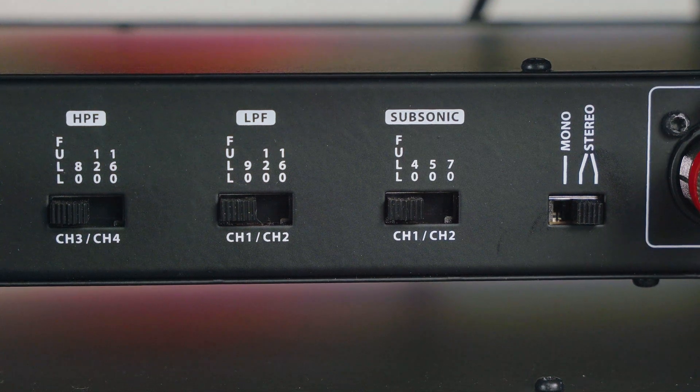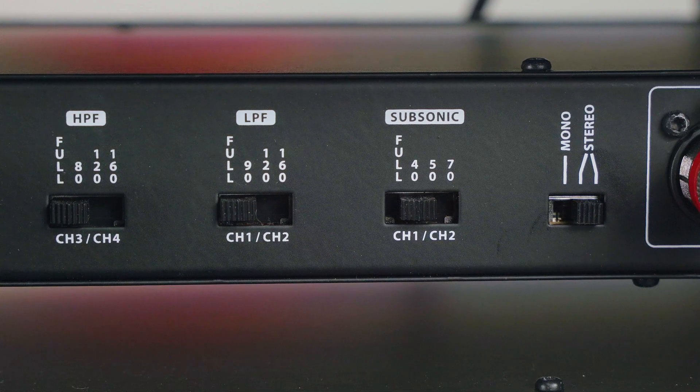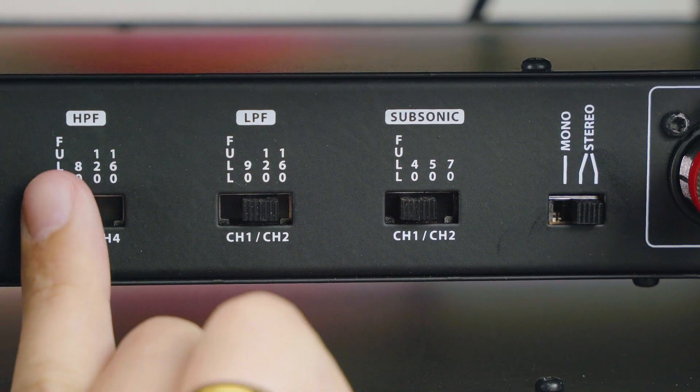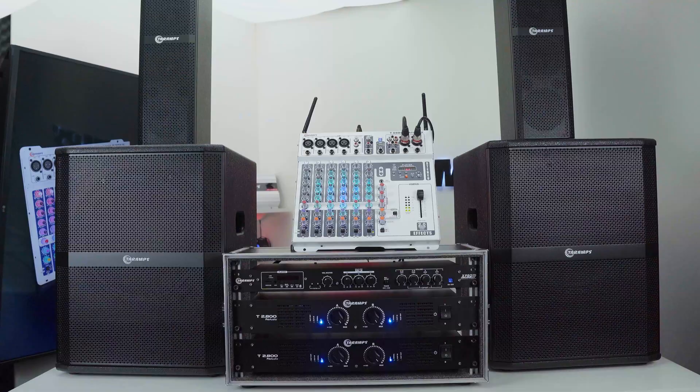Now for the filter setup. On channels 1 and 2, the subsonic filter is set to 40Hz to cut out extreme lows and protect your subs. The LPF on channels 1 and 2 is set to 120Hz, letting only the bass frequencies through. The HPF on channels 3 and 4 is also set to 120Hz, so they only play the mids and highs.